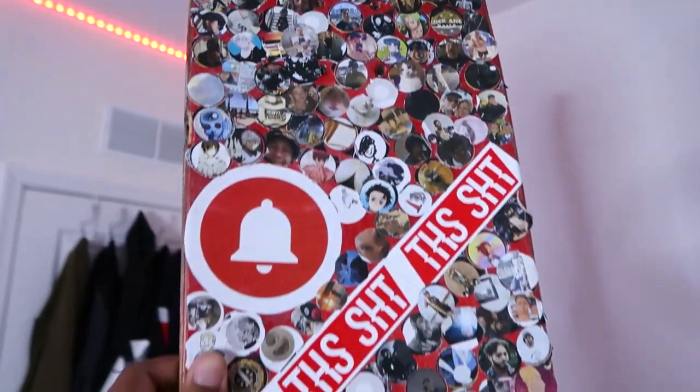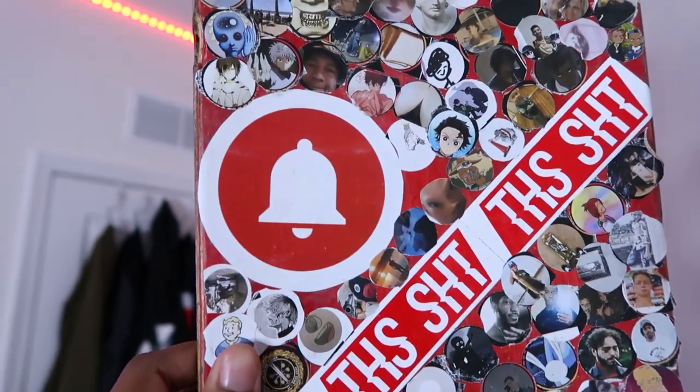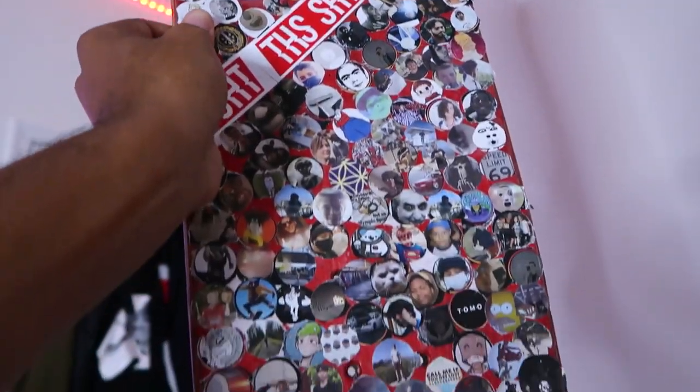The bell notification board has all the profile pictures of everybody that subscribed and hit the bell — love you guys, thank you so much for your support. Most of you know clear grip tape is not really the superior grip tape for skateboarding.